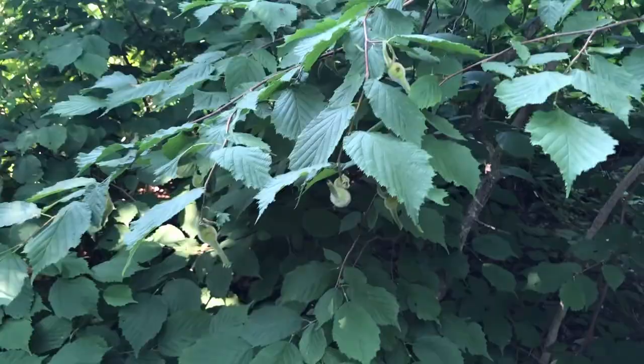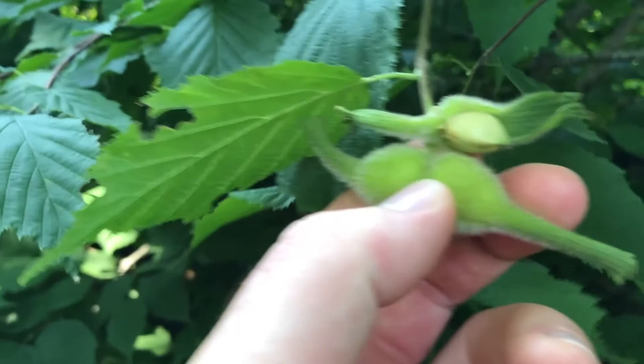Hey everyone, I'm Will and today we're going to look at beaked hazelnut and how to identify and find this plant. Remember to like, subscribe, comment down below, and press that notification bell. Right here we have some beaked hazelnut — you can find the nuts in the husks.